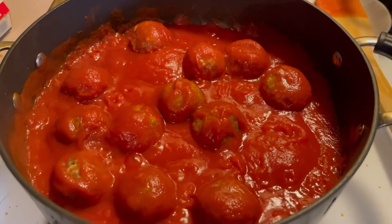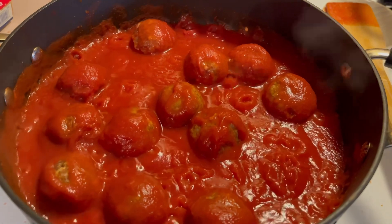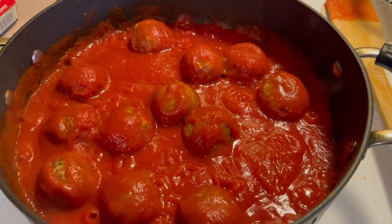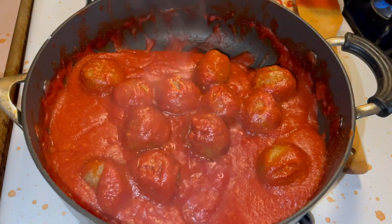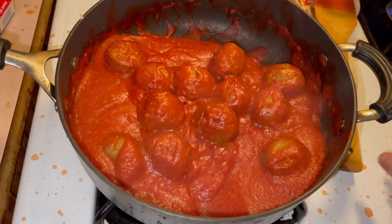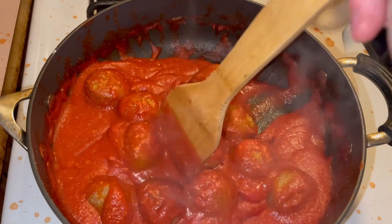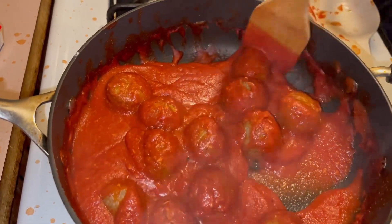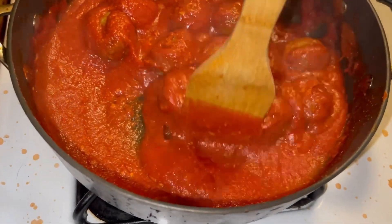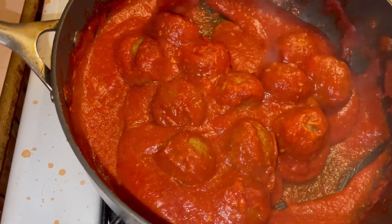So this is going to simmer for about an hour or so, and then we're going to put in our pasta for like 10 to 20 minutes. As it simmers, every like five to ten minutes you just want to go in there and stir, make sure that your sauce doesn't burn.